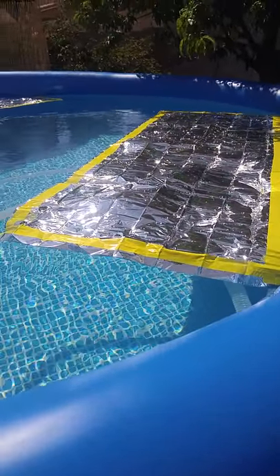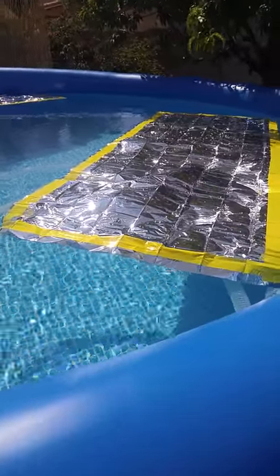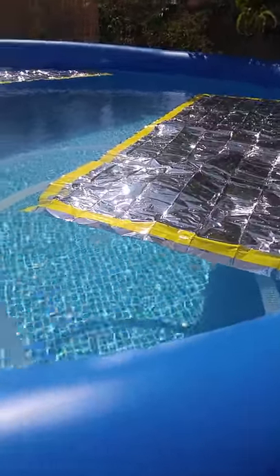I don't think it's going to cost more than five dollars to get this, depending on the material and where you buy it. Just a thought — hope this helps out to heat your pool. Thank you.